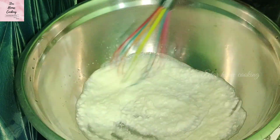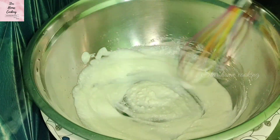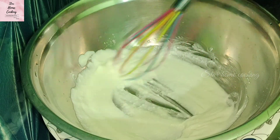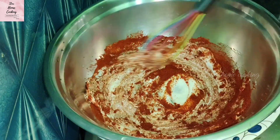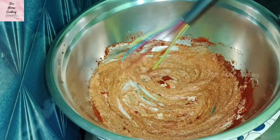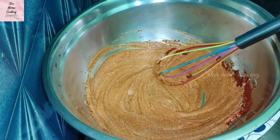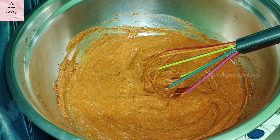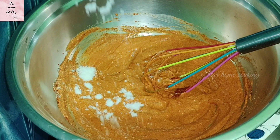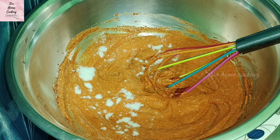First, we will take a bowl of 1 cup of cheese and mix it so that it will be creamy. After the cheese, I will add 2 spoons of Kashmiri lal mirch powder. If we add the Kashmiri lal mirch, then we don't need to use the food color. If you want, you can add the normal lal mirch in this dish. Now add a half spoon and mix it well.